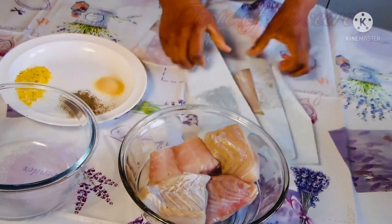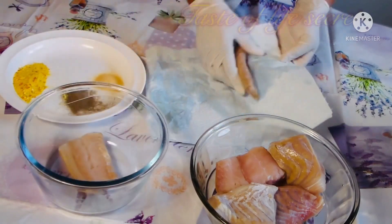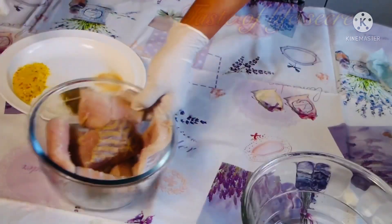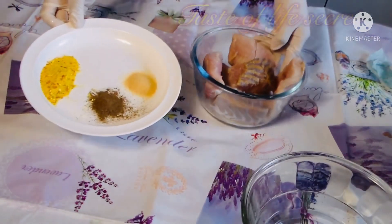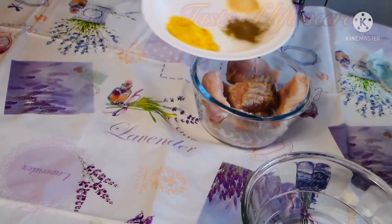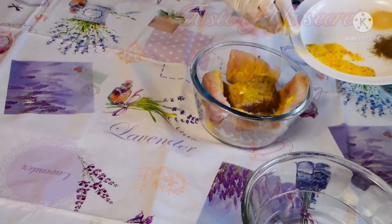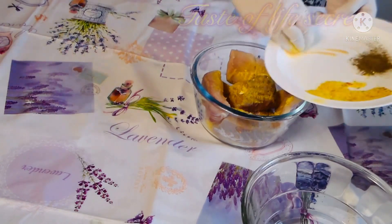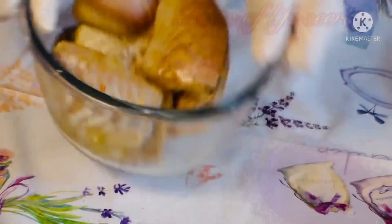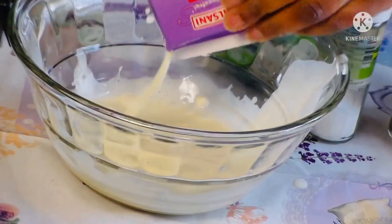We just dry the fish a little with a paper towel. Now I'm going to garnish it with vegetable seasoning powder, black pepper, and garlic powder. I'm not going to add too many seasonings on the salmon fillet because it's a little bit salty. After mixing it, you just cover it and set it aside — leave it to rest for about 10 minutes.